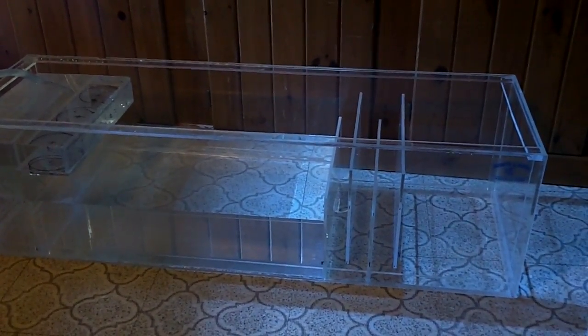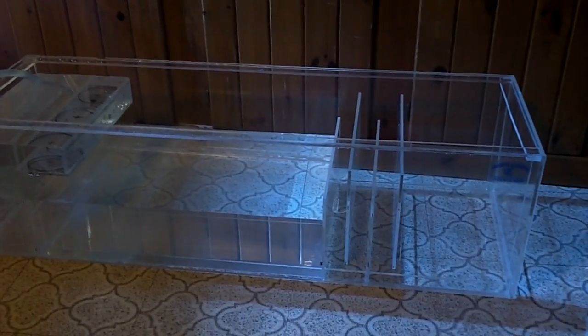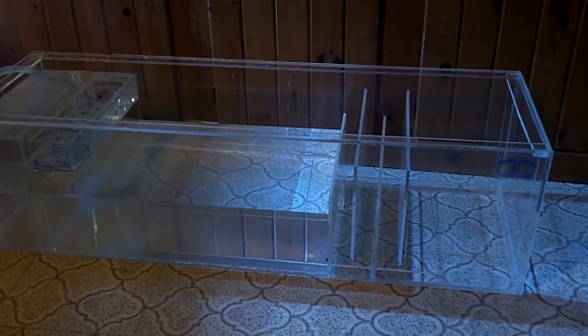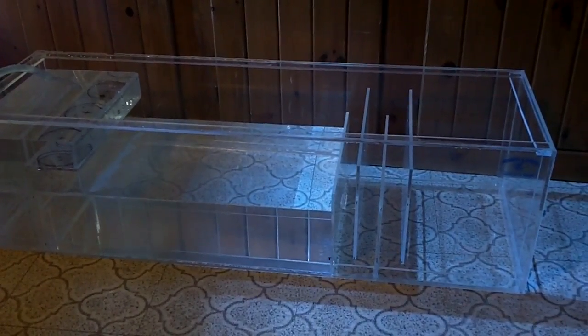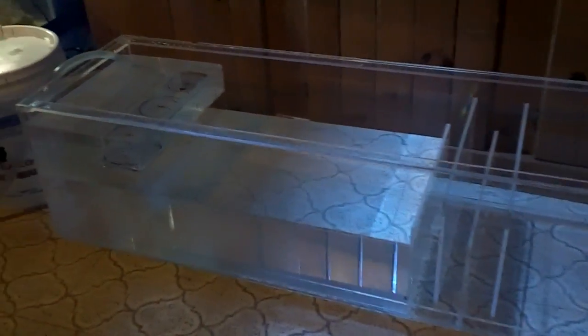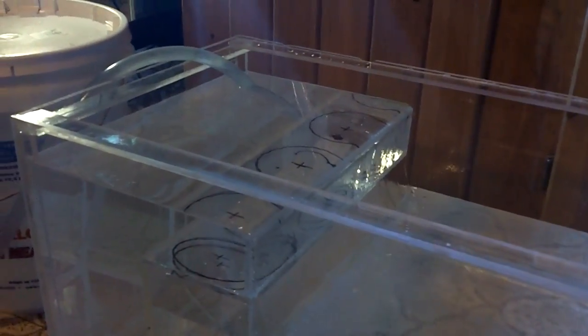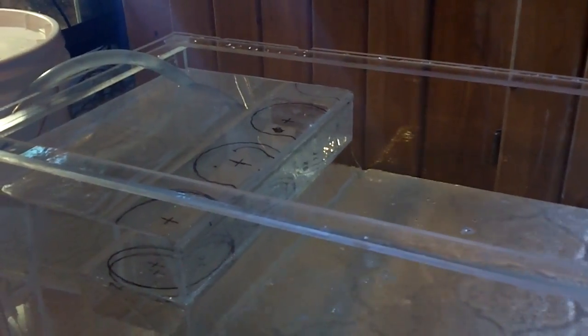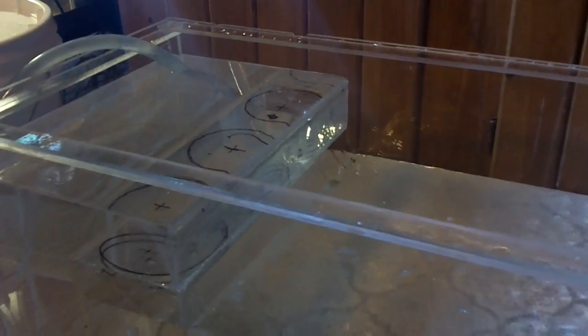I don't want to worry about my sump wall busting out in the middle of the night — that wouldn't be good. Everything's looking good so far. There'll be three holes drilled in there for my filter socks like I said earlier. I don't see any water pouring out on my floor yet, so that's good.